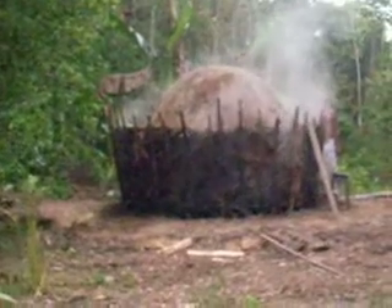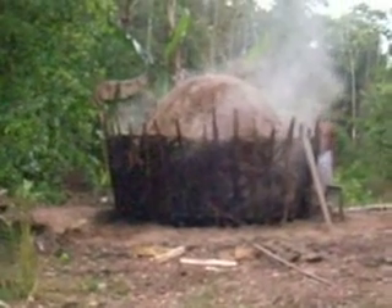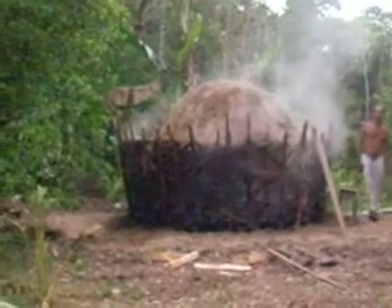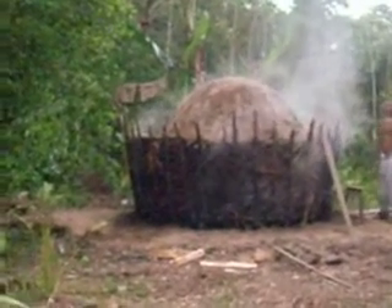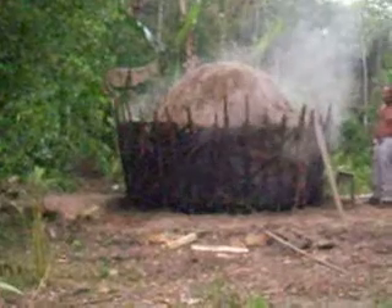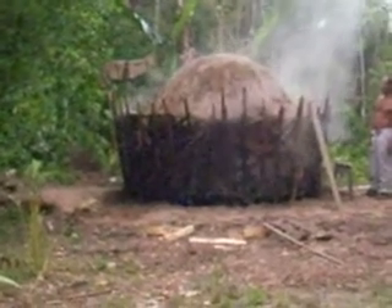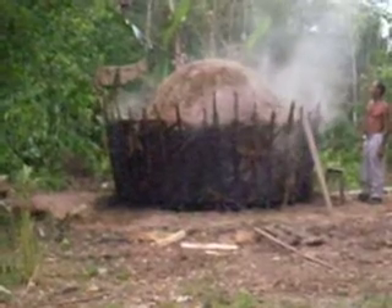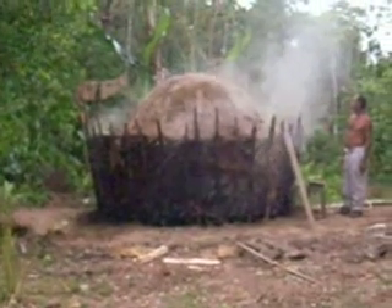And how long does it take? All the work, as you can see, is 15 days. 15 days — does that mean the smoke burns for 15 days? Yeah, 15 days. For the actual burning with smoke, it's three nights and four days.